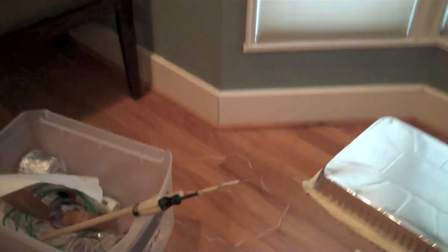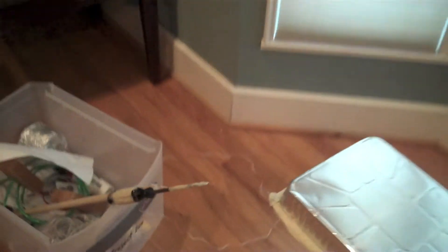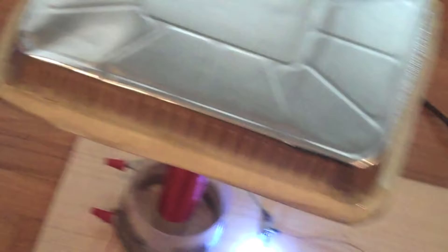Here you can see that I've added two safety pins — one to the ground point and one to the top load. I don't really know why I added it to the ground point, but I added it to the top load so more electricity will flow through there, because it's a sharper point which will add more corona from that point and not other places. The 3-inch arc is pretty stable and makes a continuous arc. It doesn't seem to break up.